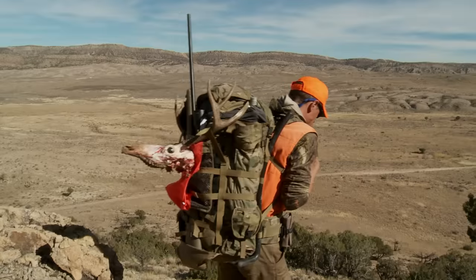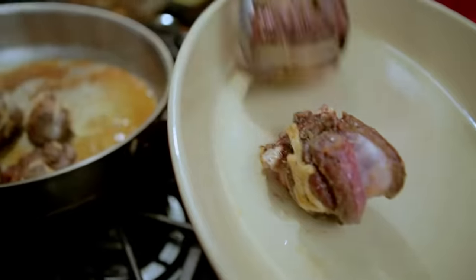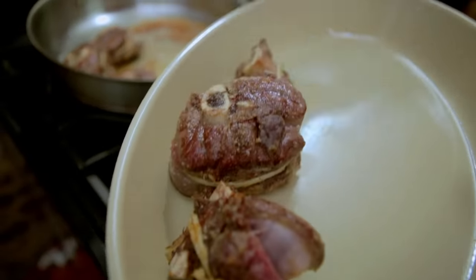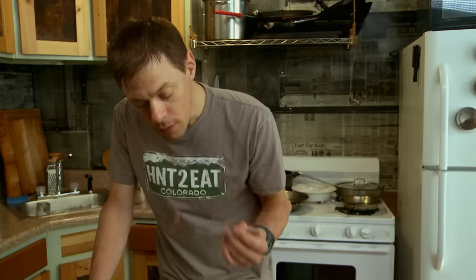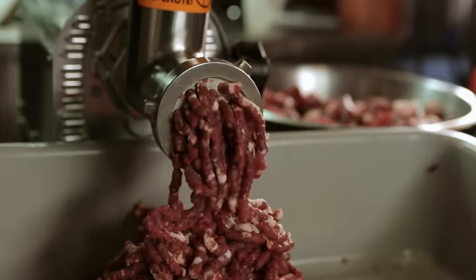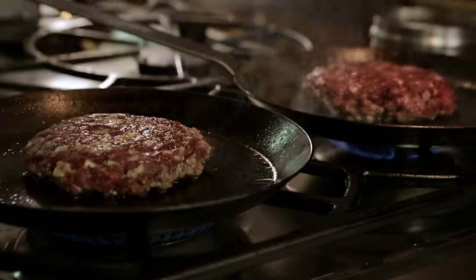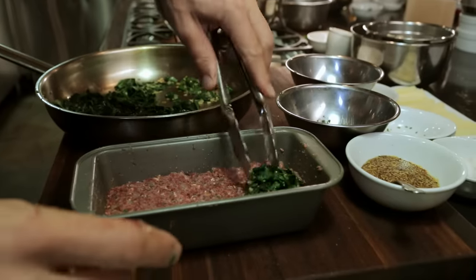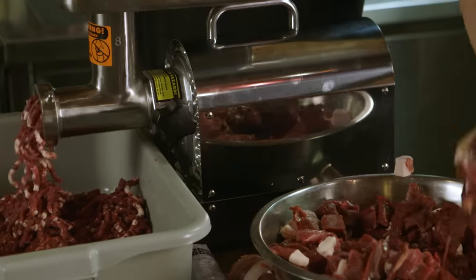Whenever I'm breaking down and packing out an animal in the field, I can already taste the grilled tenderloins and the rich, silky ossobuco. But when the prime cuts are gone, most hunters like myself are left with a freezer full of ground game meat. On this Meat Eater cooking special, I'm going to show you how to make the best of ground meat, and I'm going to demystify the process of grinding your own burger.